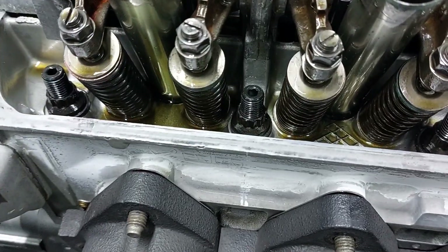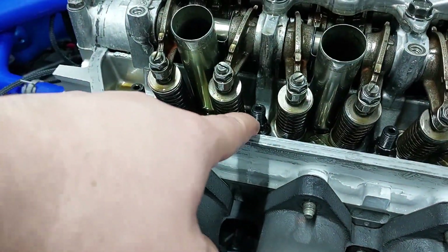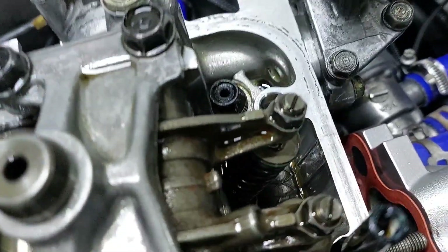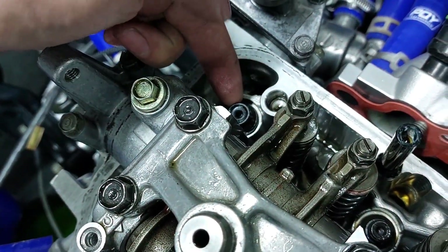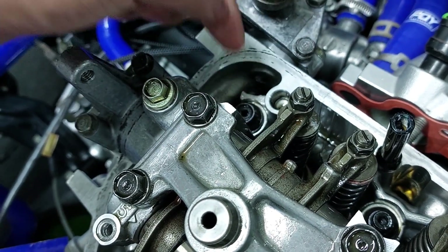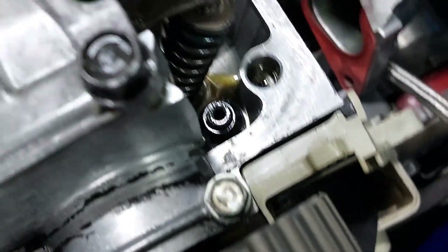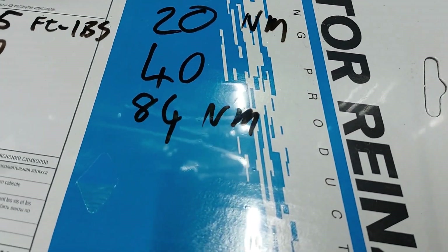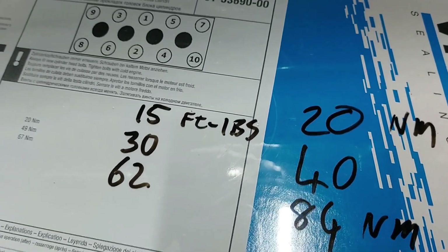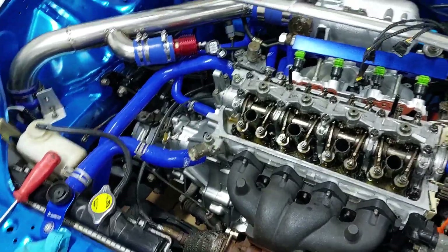The head studs are all torqued down. They do poke out quite far, probably because these studs are for the D16 which has a taller deck height than the D15. The one at the back where I lost about three millimeters of thread engagement — I backed it out three millimeters so it now sits flush. For the D15 block I had to stack about three washers to keep the nut from bottoming out on the stud. The factory torque spec is 67 Nm; I torqued to 84 Nm. In foot-pounds that's 15, 30, then 62. I used motor oil instead of assembly lube since I didn't have any.